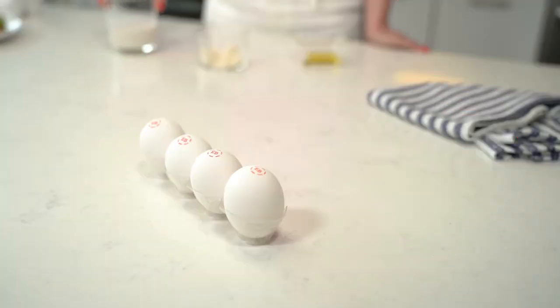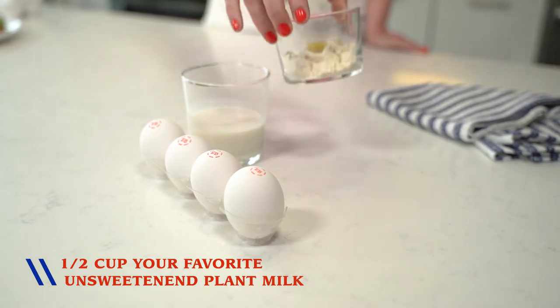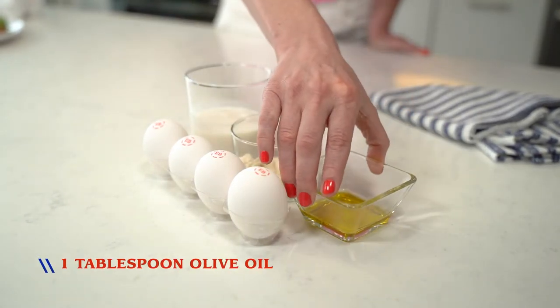Here's what you're going to need: four Eggland's Best Eggs, a half of a cup of your favorite unsweetened plant milk, two tablespoons of coconut flour, and one tablespoon of olive oil.